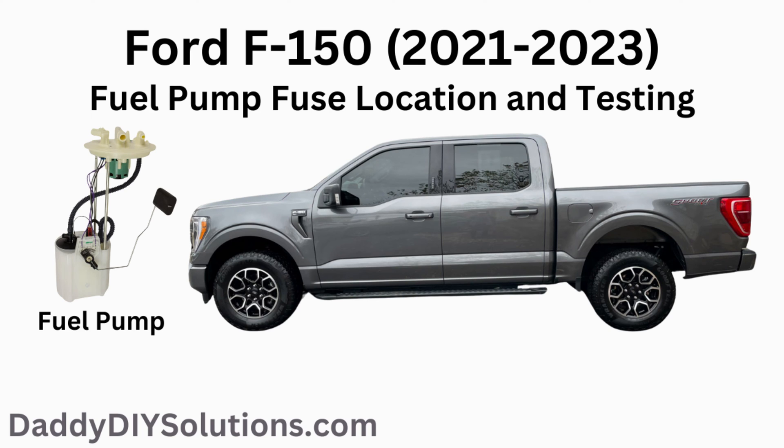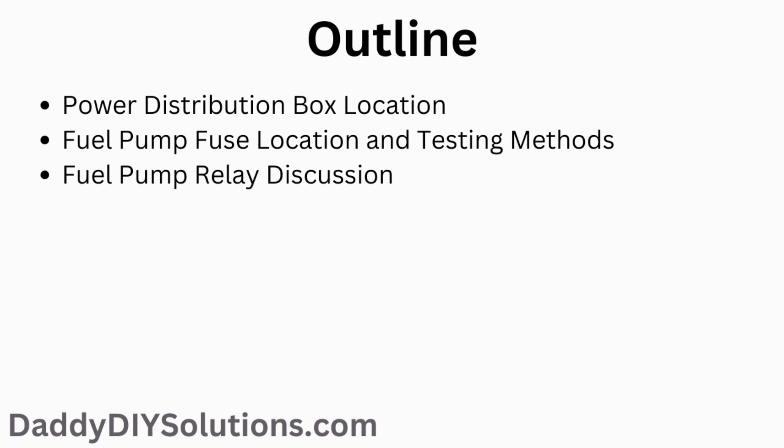In today's video we'll be focusing on the 2021 through 2023 Ford F-150. We'll be going over the fuse box location, the fuel pump fuse location, showing you multiple ways for testing this fuse, and discussing the fuel pump relay design and implementation for this year range of vehicle.